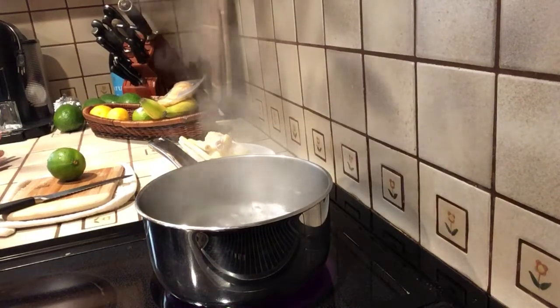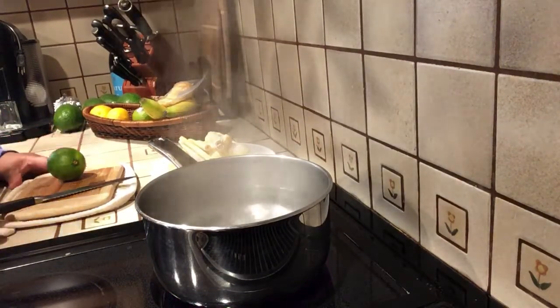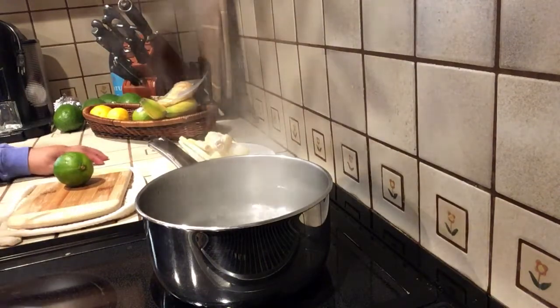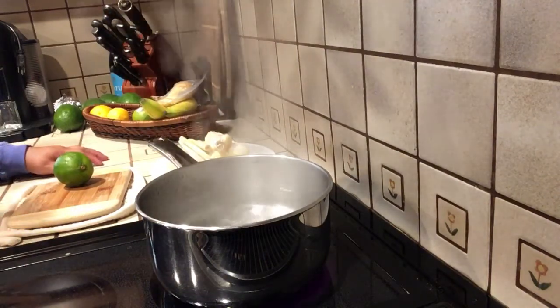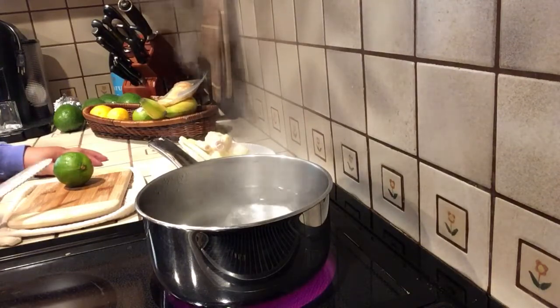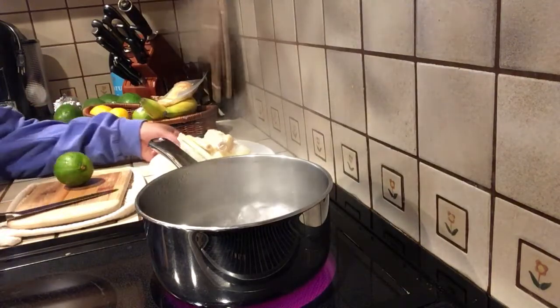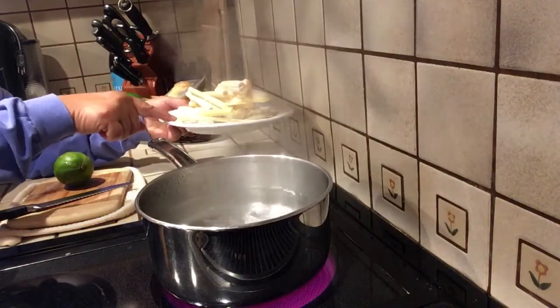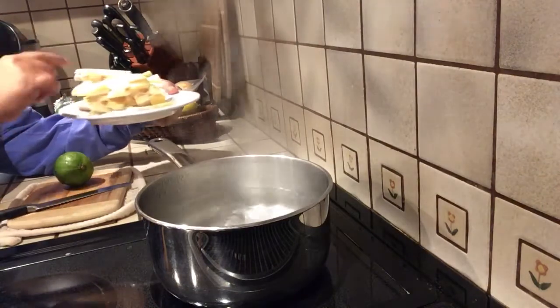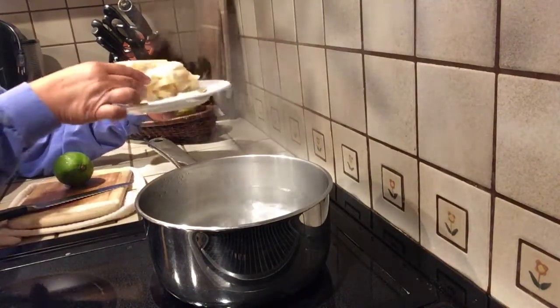Good morning, how are you guys doing today? I would like to show you how to make this cold remedy. Right here I have lemongrass and ginger — I freeze the ginger, so it's kind of like still has ice in it.